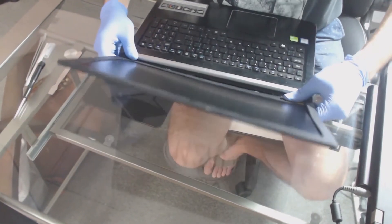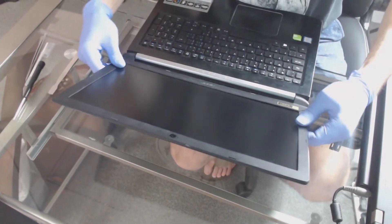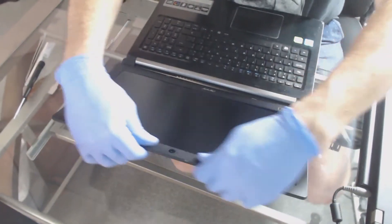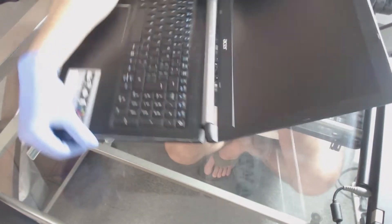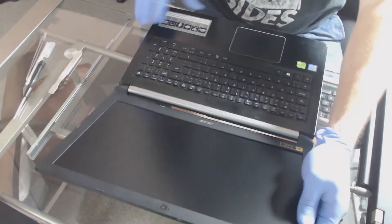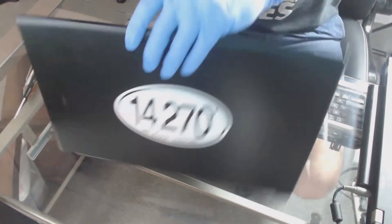Just press it firmly — not too hard, you don't want to cause any damage. Give it a nice run over and finish clicking it back into place, and there you go. You are now done. Go ahead and put your battery back in if you removed one, and plug it back in.